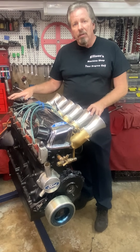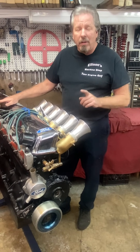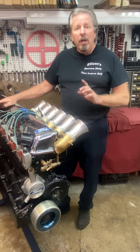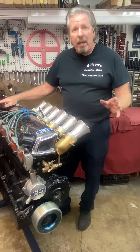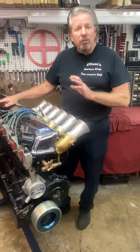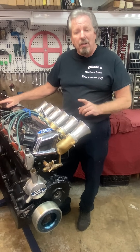Everybody who has called me and said they've seen one of these thinks they've seen the very first one in existence, because it's such a rare combination that nobody has ever said 'oh, we had three of them at race at the track.'